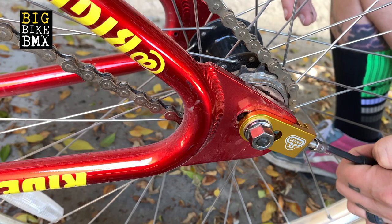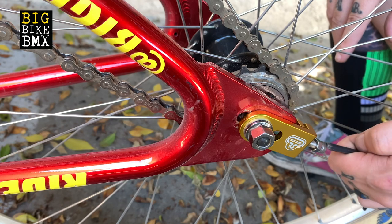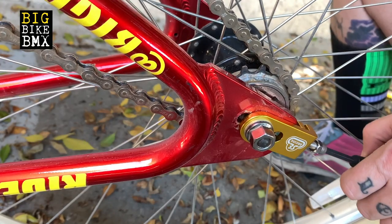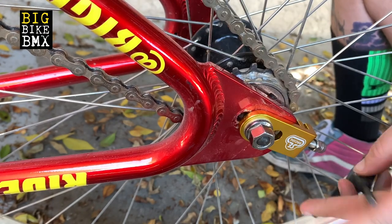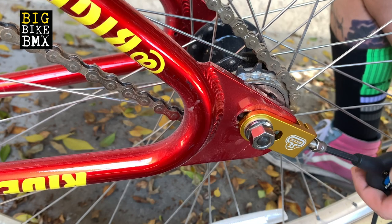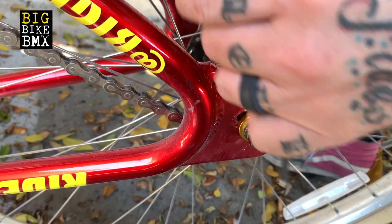Watch your tire straighten out as you do that. What I'm doing now is watching the tension on the chain — and you can feel it. It's too much tension because my tire doesn't spin and it sounds like a guitar string. So that is too tight, we're going to loosen that a little bit. That's good tension there.